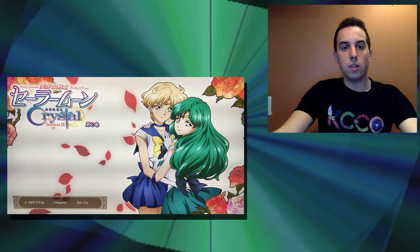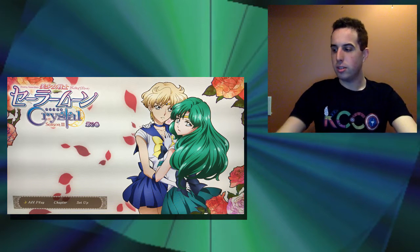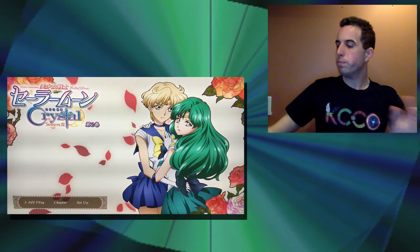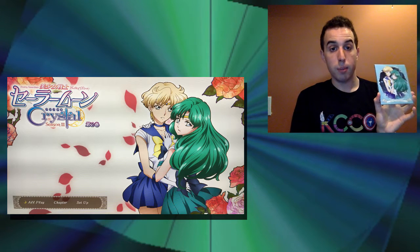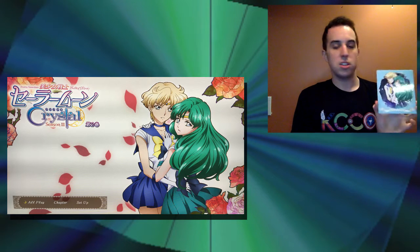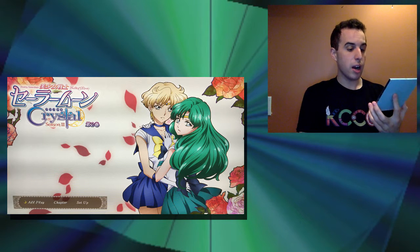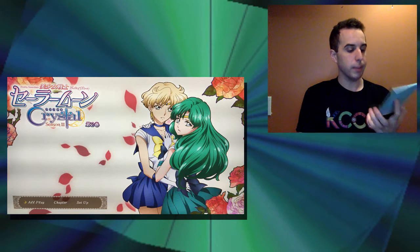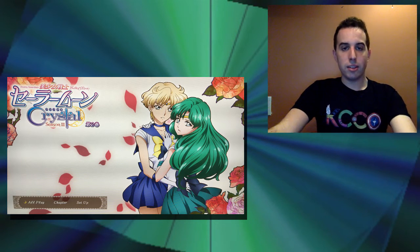The only issue I have with the menu is that I think Sailor Neptune looks very juvenile. It's weird to me that Neptune would look so young in comparison to Sailor Uranus. They both look very, very young, but Neptune just looks very childlike. I love the art and I love her hair — I think her hair looks fantastic here. But I just don't understand why she is so young looking. Anyway, that is the menu.